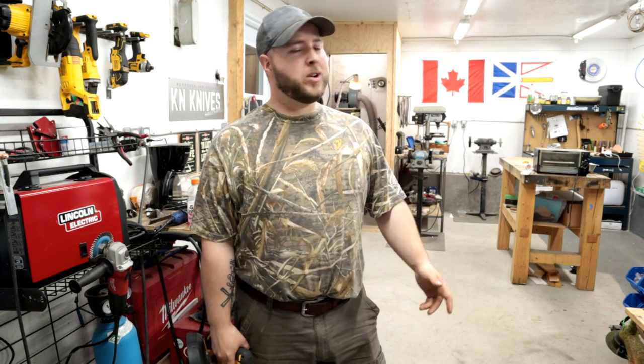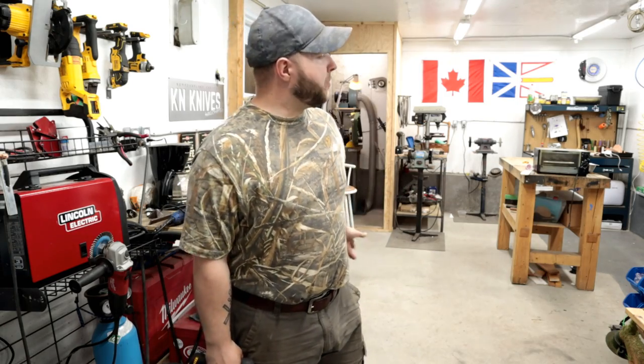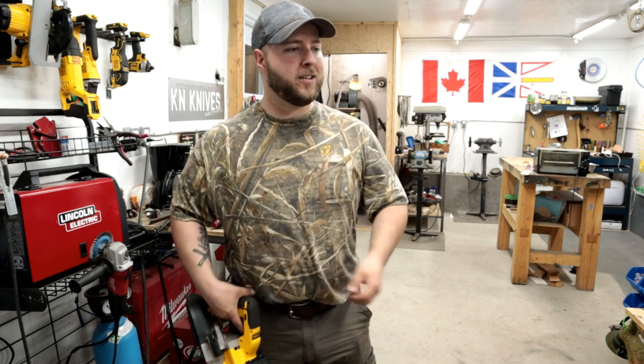Hey, what's up guys, thanks so much for clicking on another video of mine. Unless it's your first time here, in which case please subscribe — I've got a lot of really great content and I'd love for you to check it out. I'm here today to show you a really cool tool. It's been a really long hot week in the shop, got a lot of work done, the shop is messy, there's tools everywhere, I've got to do some cleaning over the weekend here.